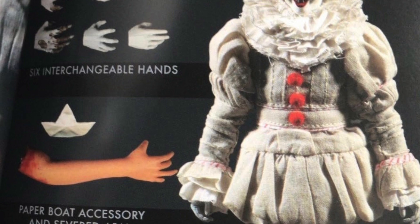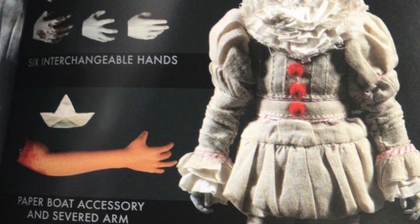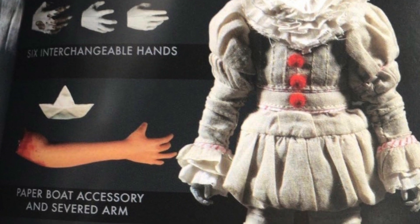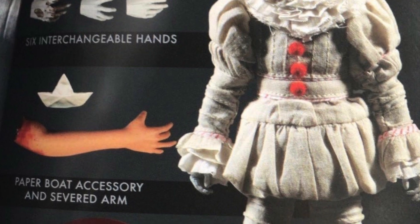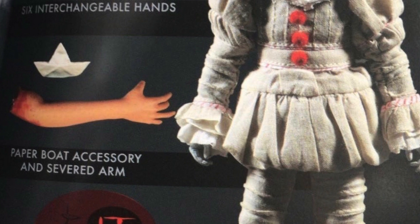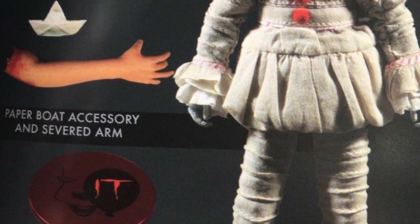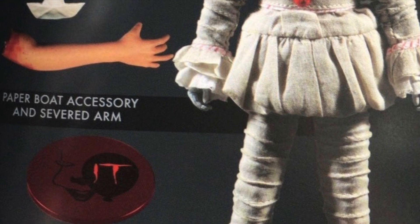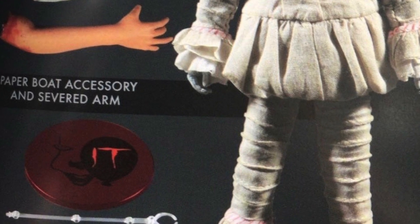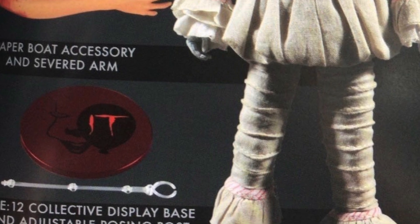Now let's go ahead and break down the rest of the figure. We get a severed hand, which is Georgie's hand, we get Georgie's boat, and then the actual outfit itself. As it scans down it actually looks pretty good — the outfit does look great. We get a really cool base and it has the silhouette of Pennywise and the balloon. Looking at the entire outfit overall, I'm pretty happy with it.